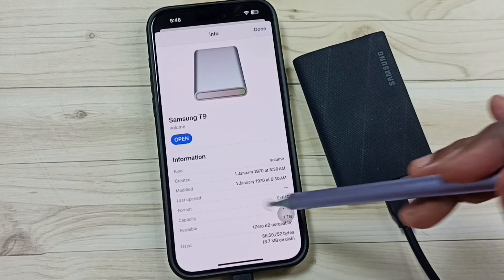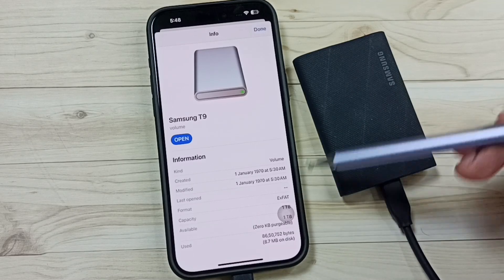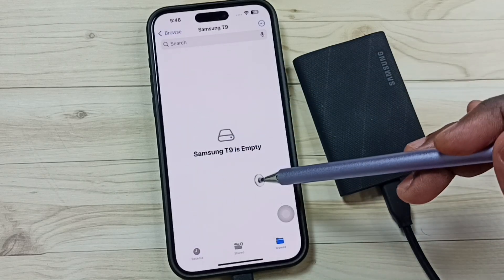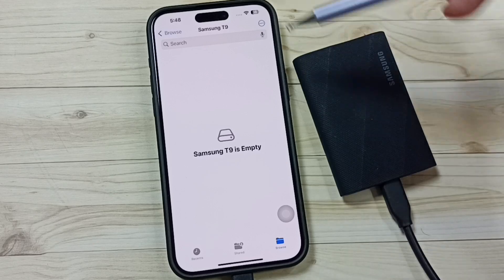That is the fix — just format the SSD storage in the exFAT file system, and that way we are able to fix that issue. Tap on Samsung T9 and now we are seeing files and folders inside the SSD storage. Right now it is empty, but the drive is fully accessible.